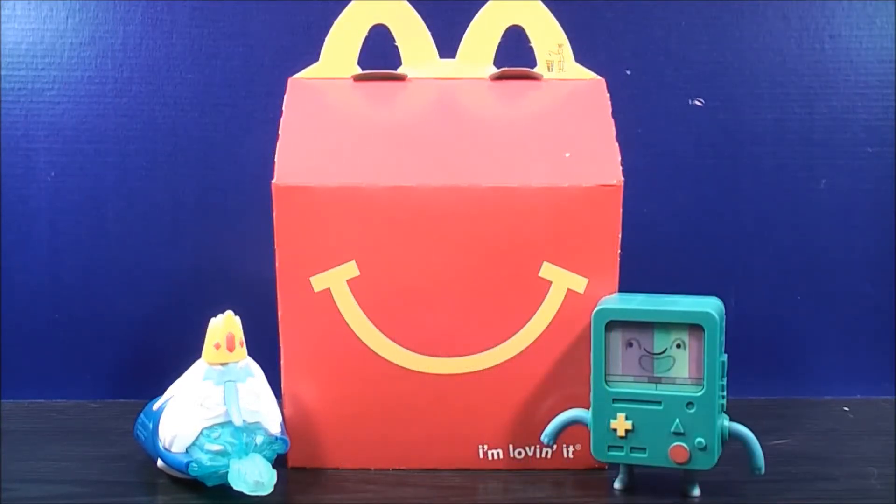So this is MikeMouse94 with my video review. You have just seen numbers 3 and 4 from Adventure Time: Freeze Blast Ice King and Channel Changing BMO.